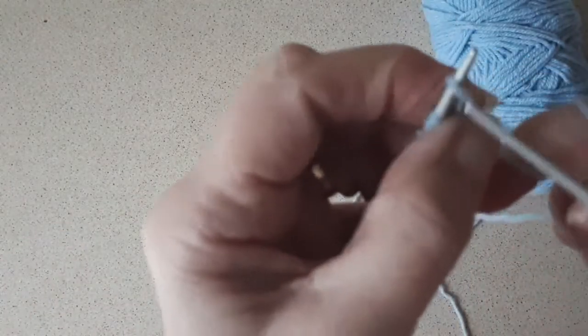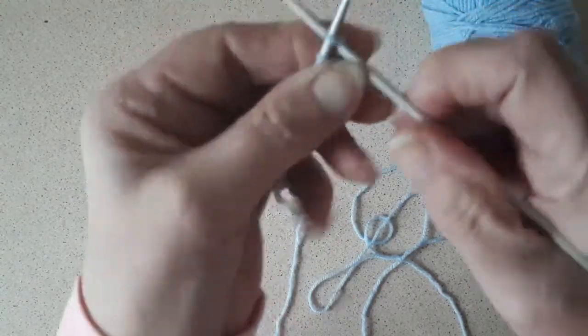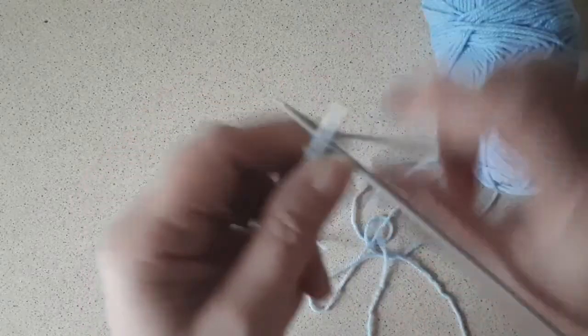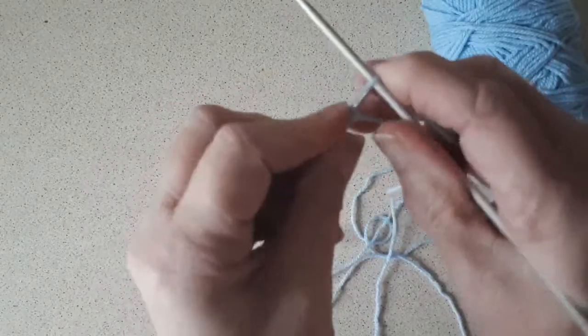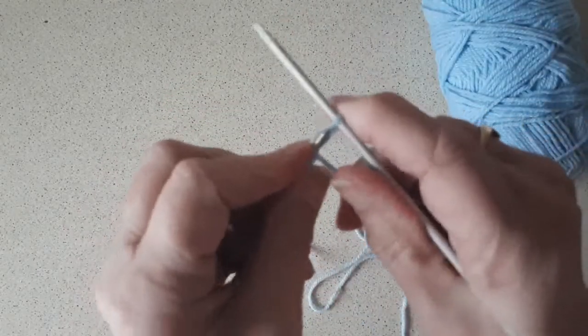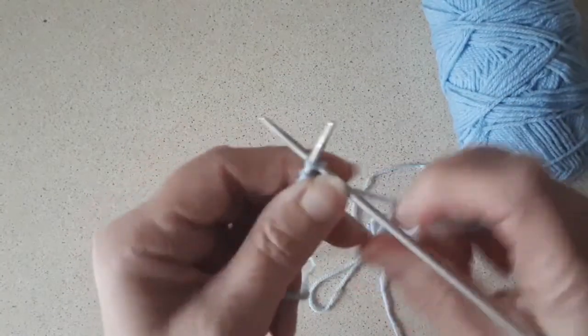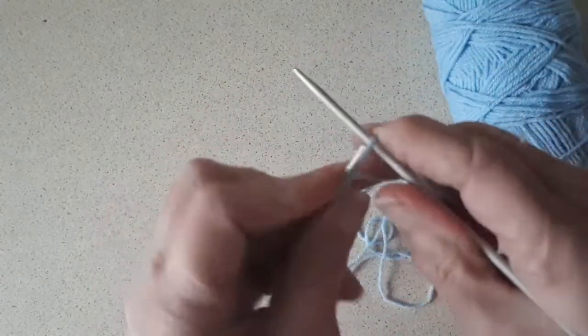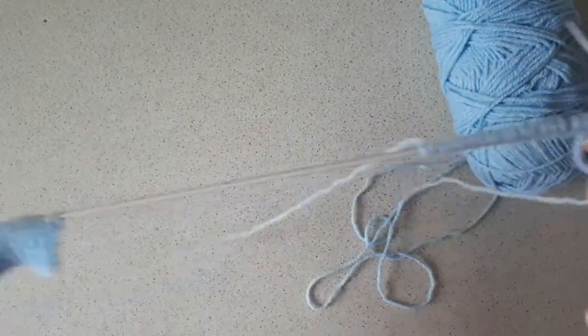I'm using the same yarn and keeping it on the same needle because I'm actually using this yarn for knitting something else. But I've started casting on the stitches for the twisted rib — the cable cast on again, which is what I always do when I knit. The cable cast on was how my mother taught me, almost 70 years ago, so that'll give you an idea of my age. That's 21 stitches cast on, the same as for the other piece.